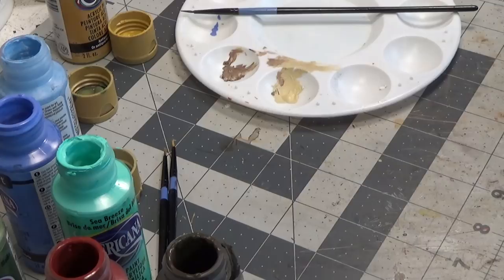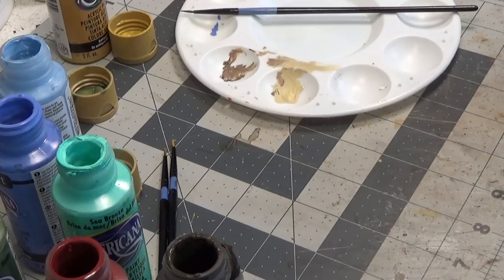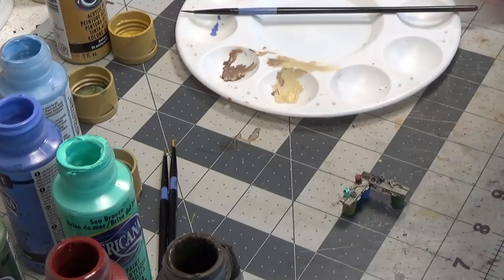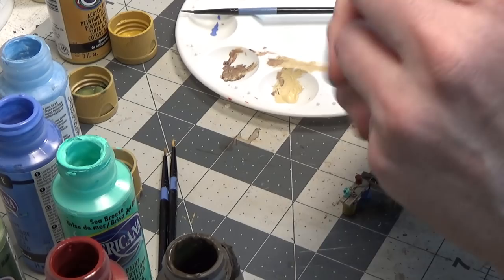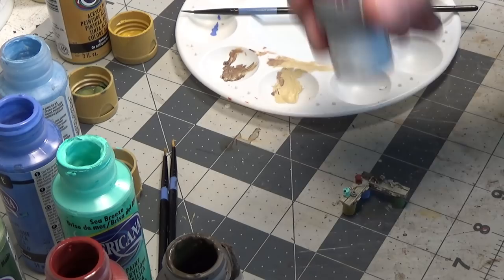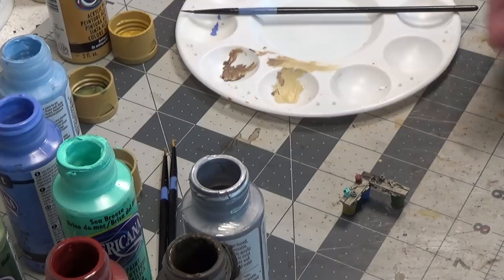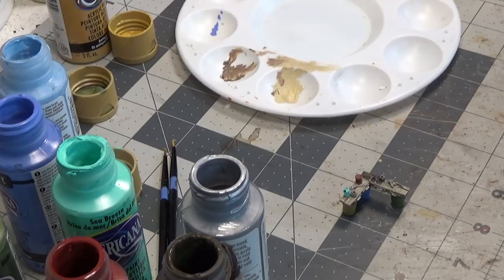Next we're going to use silver for the tools on the workbench. You always want to shake metallic paint really well, because a lot of those little metallic paint particles have settled to the bottom. So just make sure you shake it really well. For this we're going to switch to an even smaller brush.